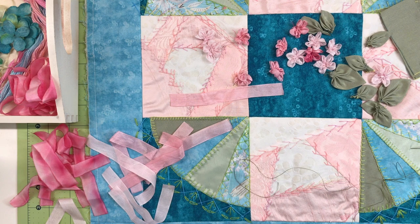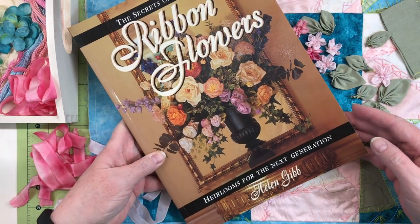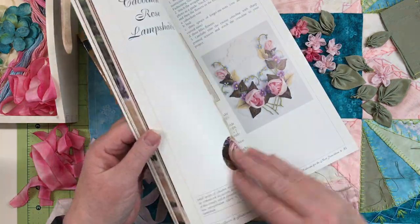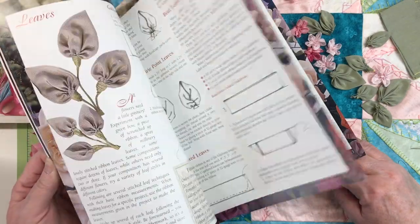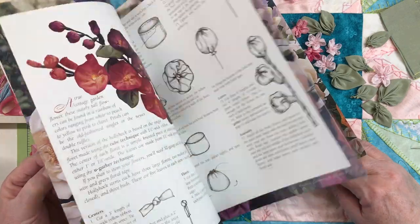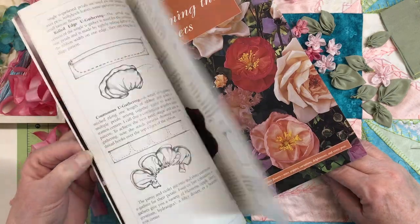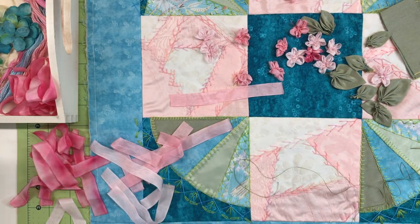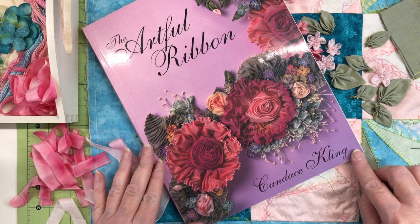If you'd like to learn more about making ribbon flowers, there are two books I recommend. The first is Ribbon Flowers by Helen Gibb — it's a wonderful book I've used for many years. She has beautiful photographs of projects and diagrams for how to do things. Her work uses primarily wired French ribbon, and while I often use it for crazy quilting, sometimes I prefer ribbon without the wire for its softer appearance. It's an excellent book.